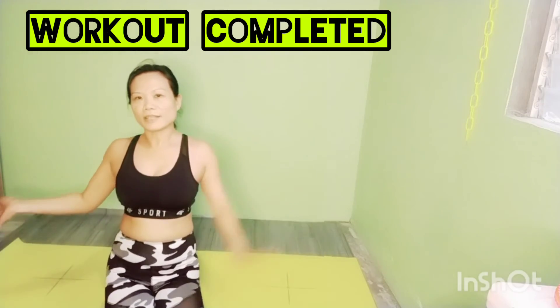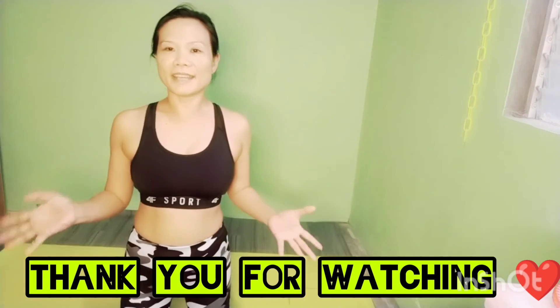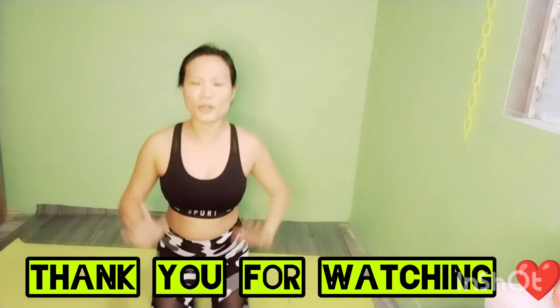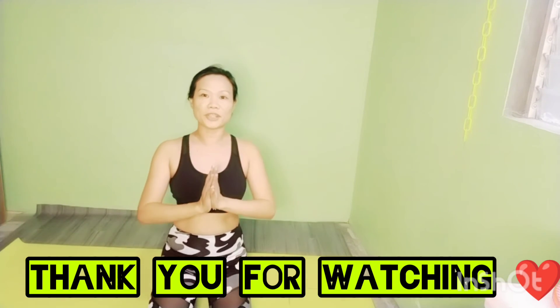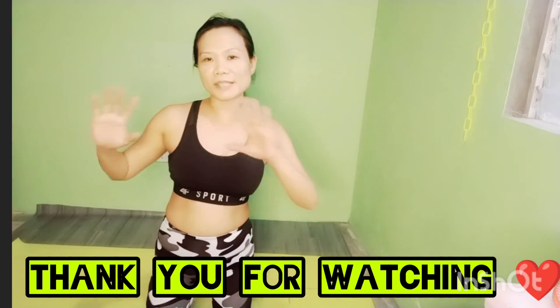We are done, guys! Thank you so much for watching — I really appreciate it. If you liked this video, don't forget to like and share, and of course, don't forget to subscribe to Nicole Amz. Thank you so much to all my members and super chatters. I really appreciate it. God bless all of you, and love you all! See you on my next vlog.